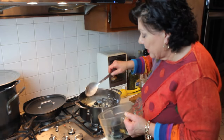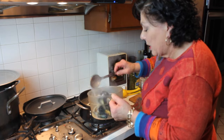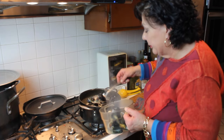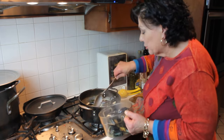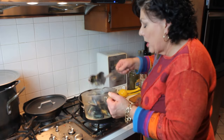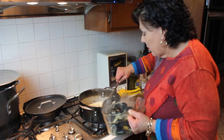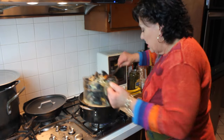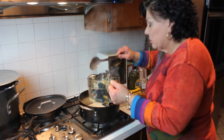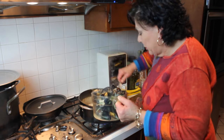They are all opened up and looking really, really good. The broth is going to be heavenly for sure — you'd be surprised how much broth these little devils release. Okay, they're almost all out now.